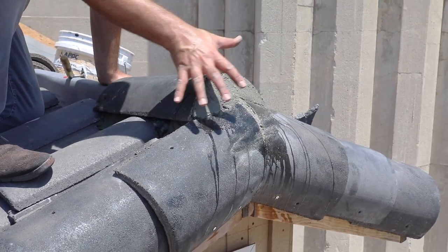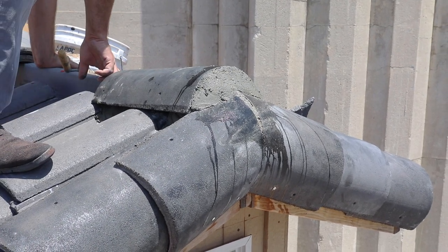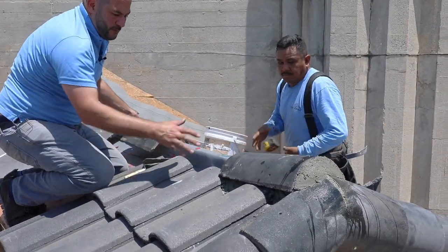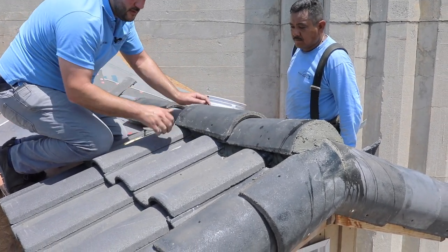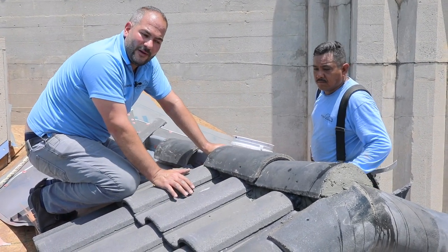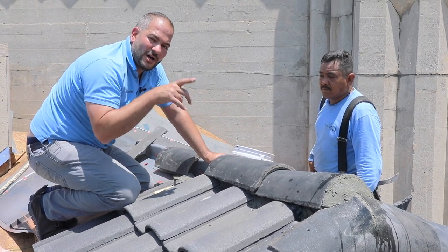There you have it. That's really the most difficult detail on your tile roof when installing the ridge. The next step is to continue this ridge the same way we did the hip: apply mortar, put a little bit of caulking in between the two laps, install the next ridge tile, put a nail in, and ensure you have the same reveal all the way through.